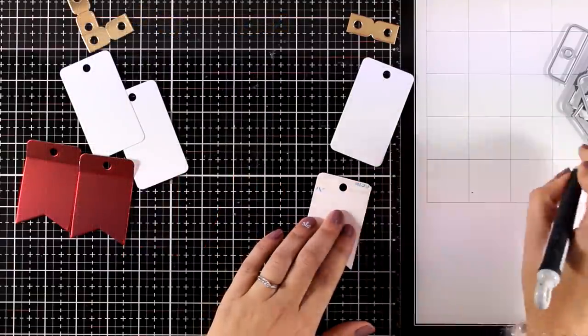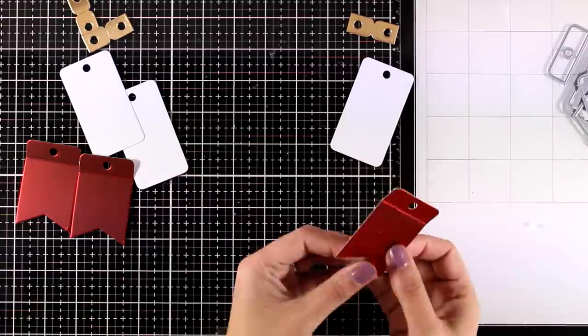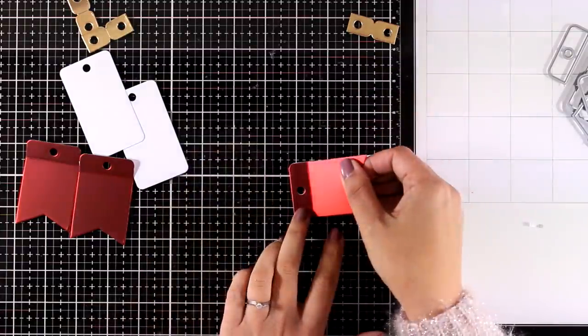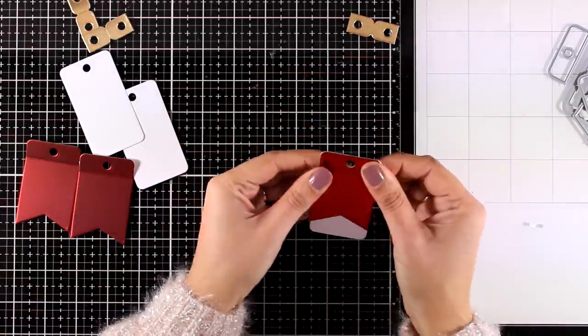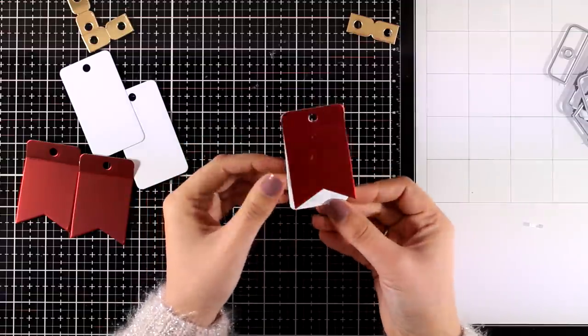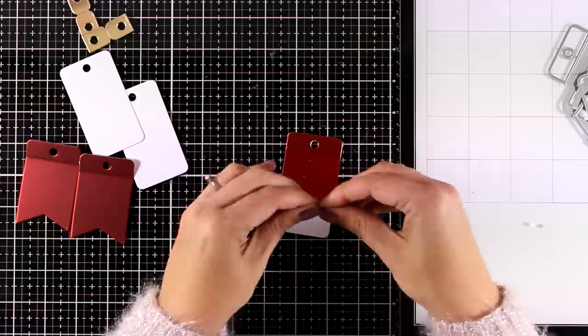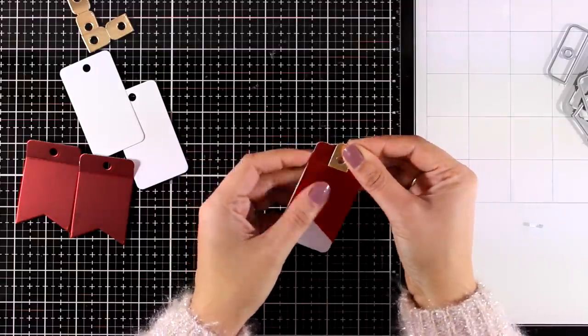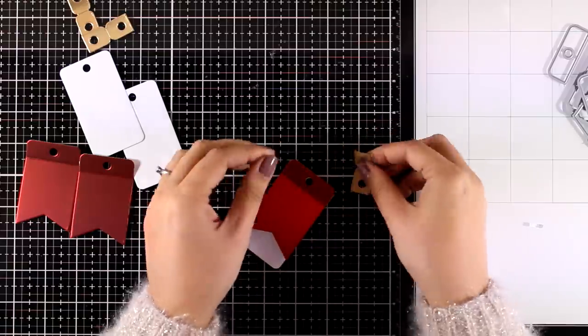I use double-sided tape at the top flap and I'm going to put everything together so the red piece is going to go on top of the white one. They are really easy to align and you have a white piece underneath so you can easily write from and to for your gift tag. I'm also going to use this gold piece at the top to reinforce that hole and to make it look more beautiful.